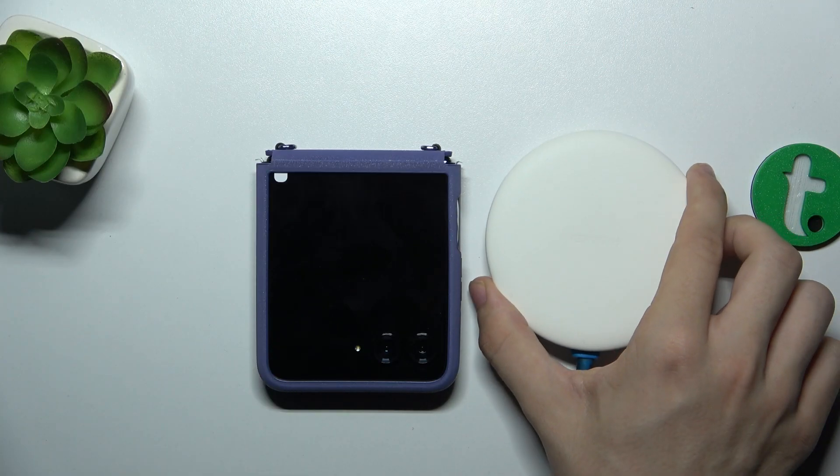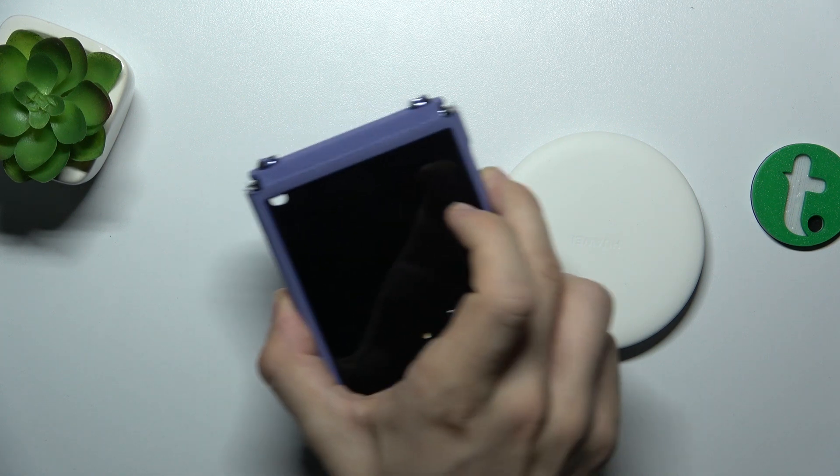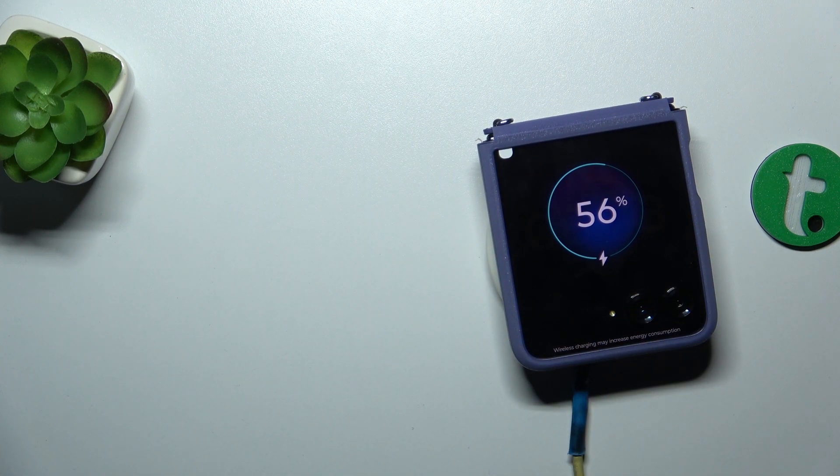Let me bring my wireless charger here and let's put the Motorola on the charger. As you can see, it starts charging immediately.